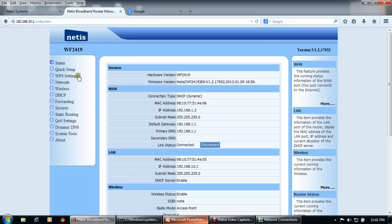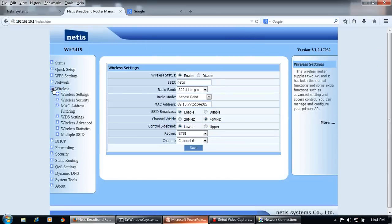Now configure the wireless settings. Click on Wireless > Wireless Settings. Ensure the wireless status is Enabled. You can change the SSID — for example, 'home internet'. Set the radio band to 802.11 b+g+n, and the radio mode to Access Point. The MAC address does not need to be changed. SSID broadcast should be enabled. Click Save.